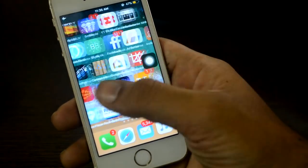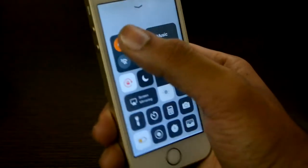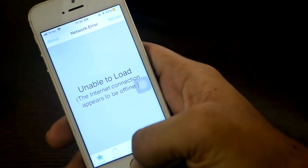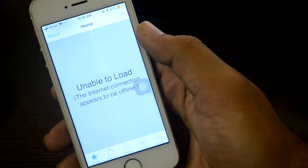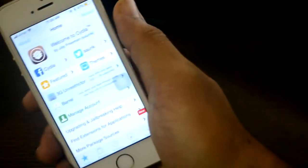I started shooting at 10:30 and now it's 11:35 — so many restarts, reboots, and failed attempts. But now finally Cydia is on my mobile. What I did was turn off Wi-Fi, enable airplane mode, remove all pending updates, and also update the Electra app itself.